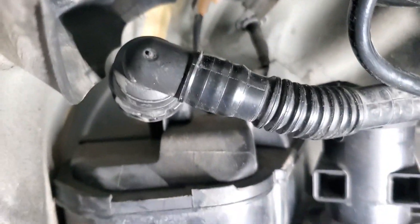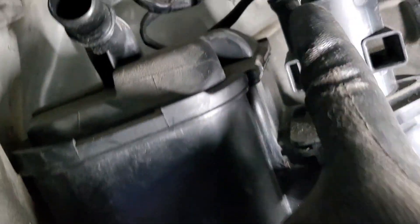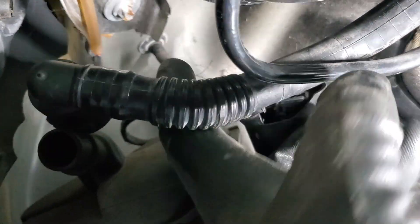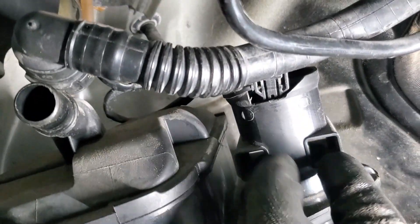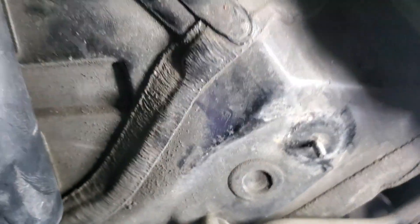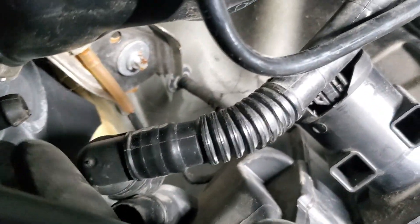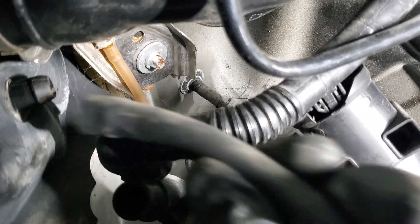First things first, we disconnect this hose right here which goes on top of the canister. Then we disconnect this small connector going on the side of the canister. Next, there's a water drain inlet from the gas which connects here — it's a plastic piece you take out of the way to give enough space to pull the canister out.